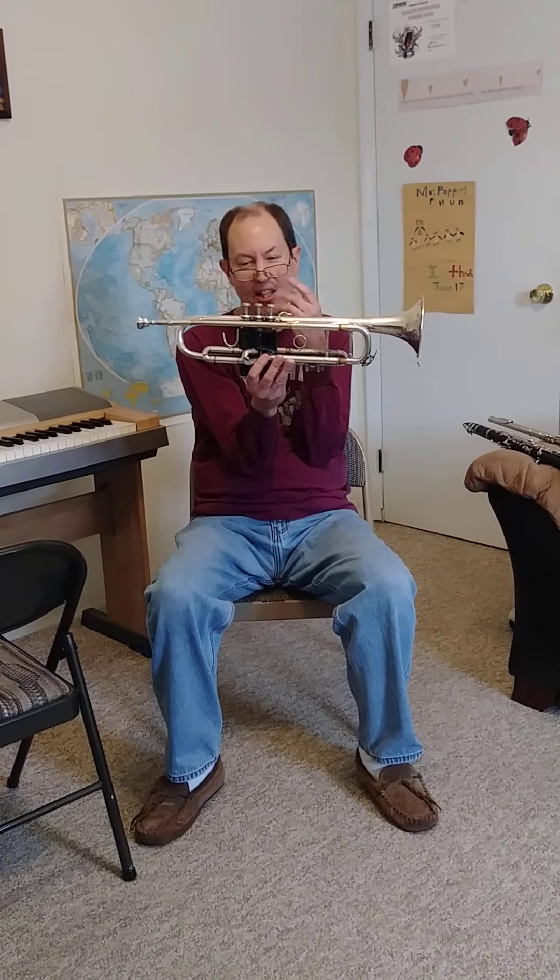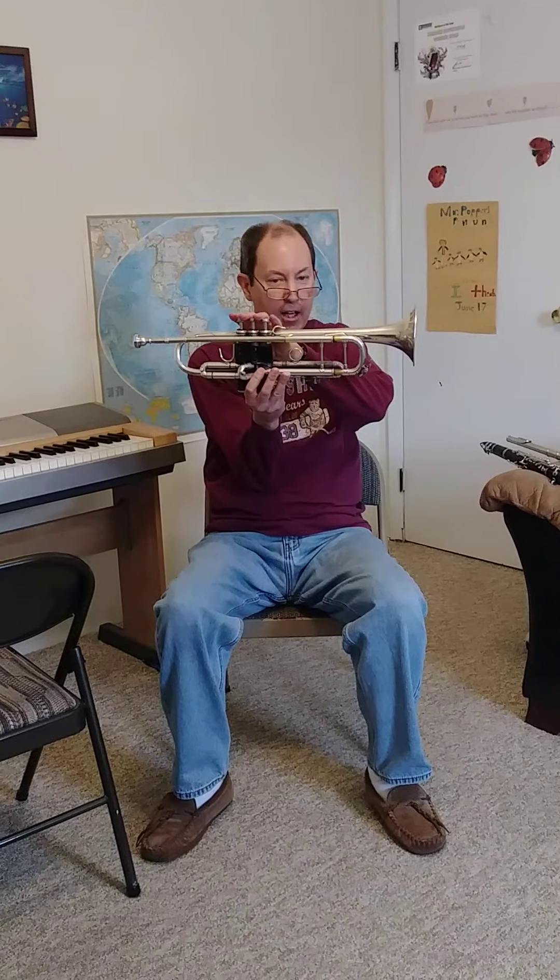They say the trumpet must be the easiest because it only has three things — thing one, thing two, thing three. Three things, it must be easy. These are called valves, and we'll get to the trumpet later. But the trumpet is not the easiest instrument.